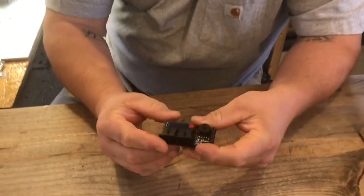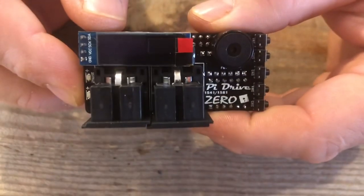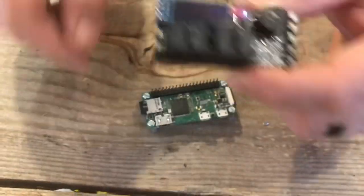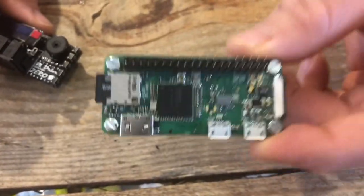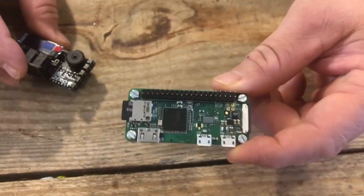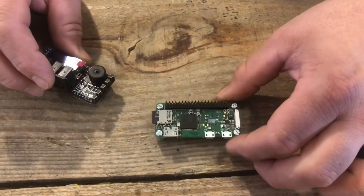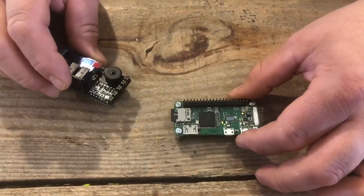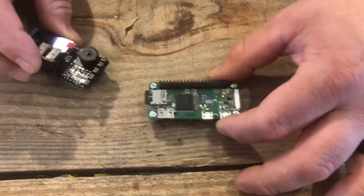This little device here is a Pi 1541 hat for the Pi Zero. This is a Pi Zero for those of you not familiar with it — it costs five dollars. They're a little difficult to get sometimes, finding them in stock. Most people can find them, but you're only going to be able to get one at a time. But five dollars for this Raspberry Pi Zero.